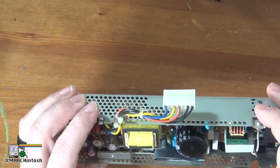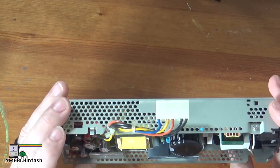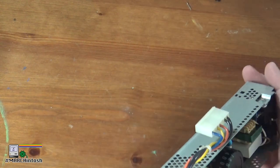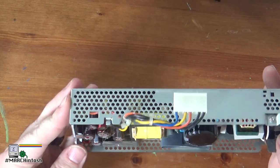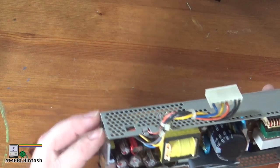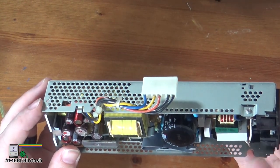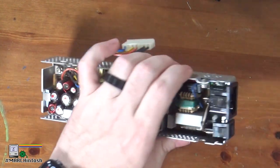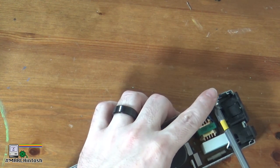Looking at this power supply, this board shouldn't be too difficult to work on because it is single-sided. We just have to figure out how to get the power supply out of its case. It looks like there's an attachment point right there at that screw, and then there's a grounding screw here. These other connectors — the IEC connector and power switch — just seem to be sitting there. Let's go ahead and take the screw out.